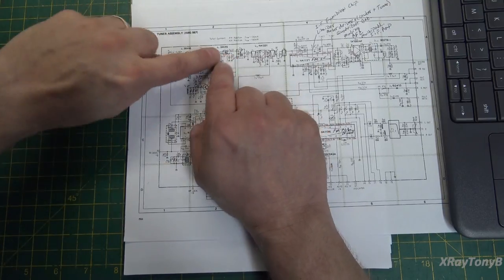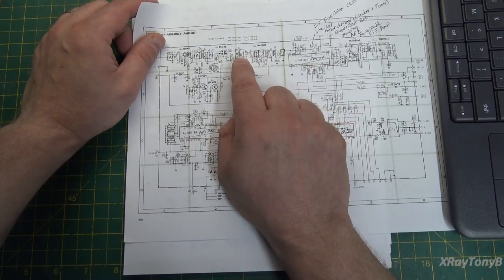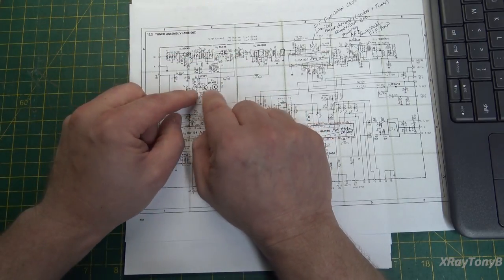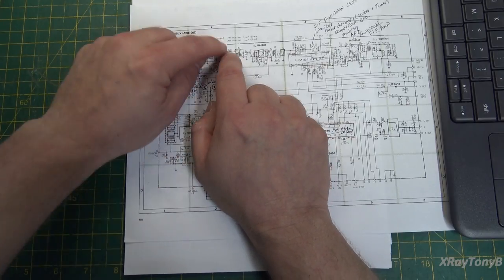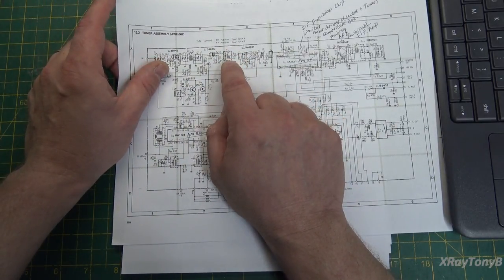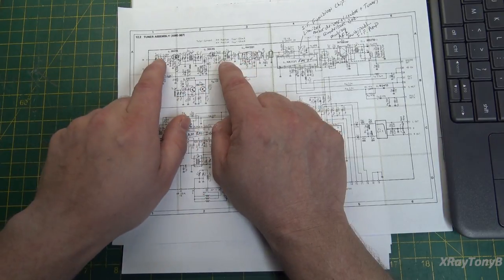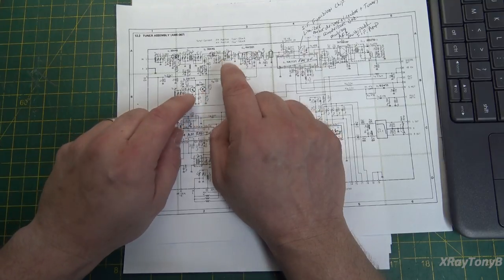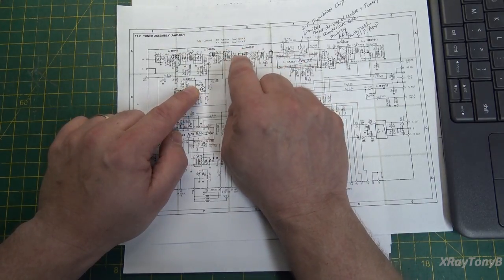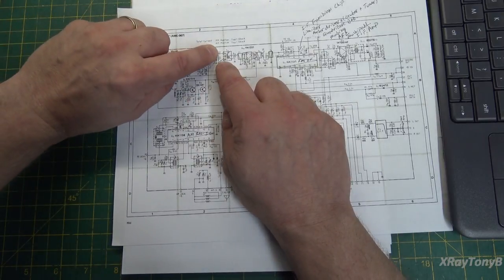After mixing you have several things coming out: you have the original frequencies, plus their sum and their difference. This tank circuit's job is to filter out the difference between the two — it takes the local oscillator and subtracts the received signal from it. So 110.7 minus 100 equals 10.7 megahertz at the output. Because these are always 10.7 megahertz apart, the difference should always be 10.7 megahertz. We call that the intermediate frequency, or IF.